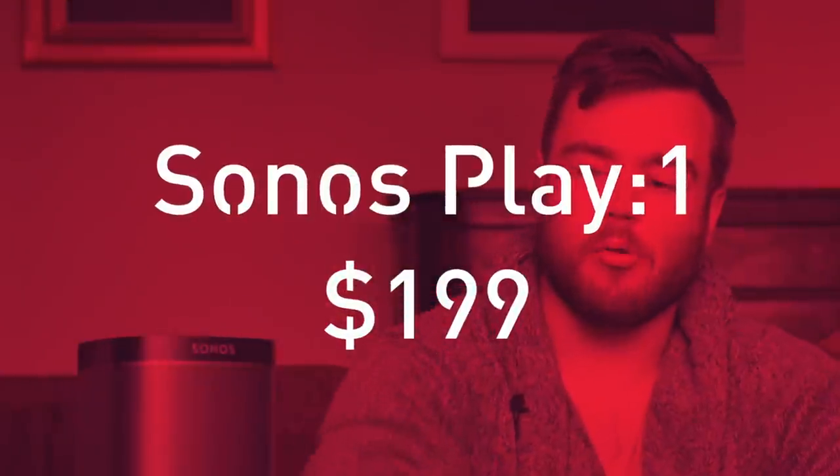Hi, this is Harry from Make Use Of. Today I'm reviewing the Sonos Play 1.